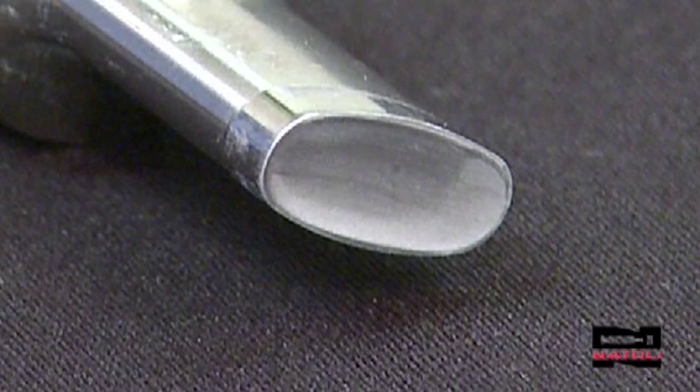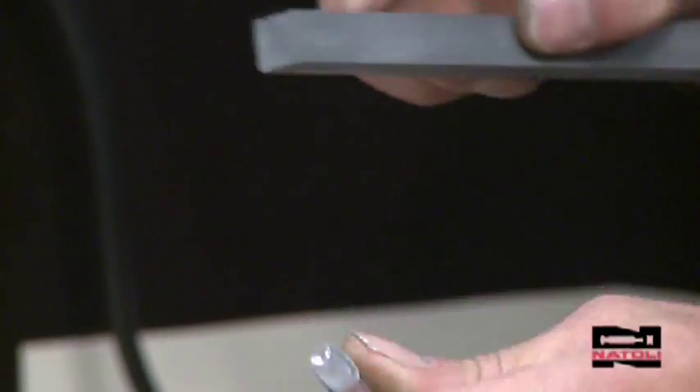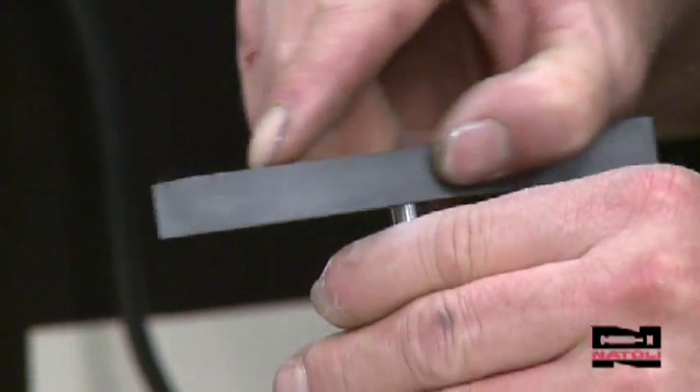You can see here the damage this aggressive technique can remove. First, you need to stone the tool using a 400 grit stone, Part Number MA5016, to remove nicks and burrs, restoring the land, which will strengthen the edge of the cup.